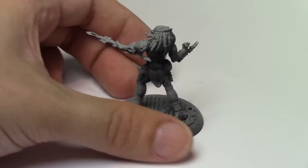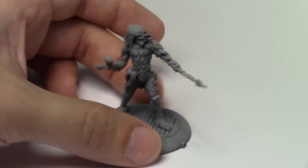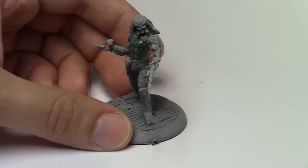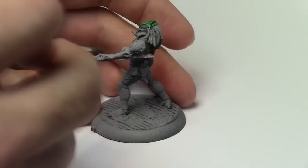Hi guys, how are you doing? It's Elston Nation here. So we're going to go through another tutorial. This is painting the Predator for the AVP game The Hunt Begins from Prodos Games. I have started base coating the model black and then with a spray at about a 45 degree angle, primed it with grey again just to allow me to see what's going on.